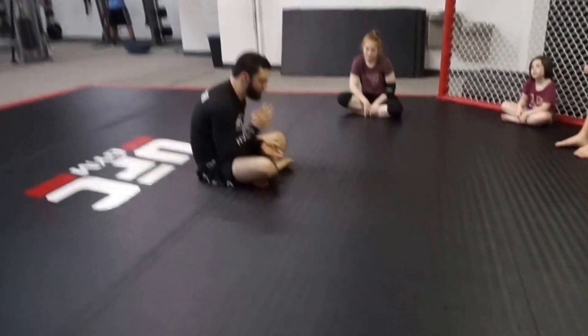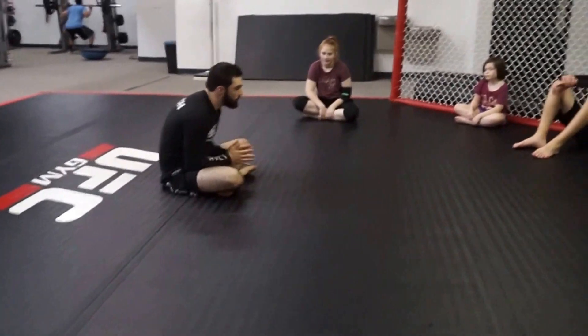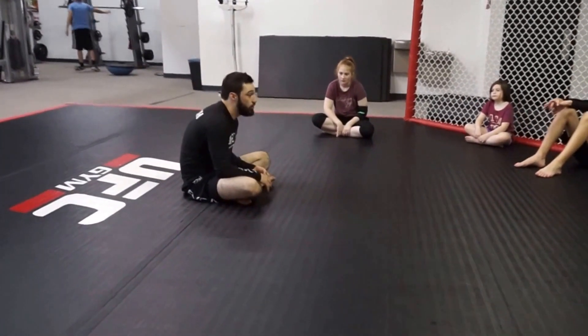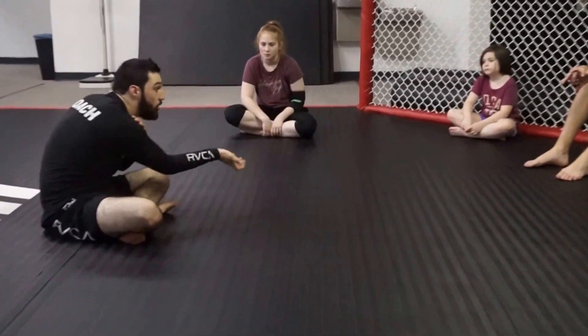Two different times. First one is basic, the second one is a little more technical. I want you guys to understand: triangles and armbars feed off each other. You have an armbar, you have a triangle. You have a triangle, you have an armbar. My arm is always in, so that arm is always in.